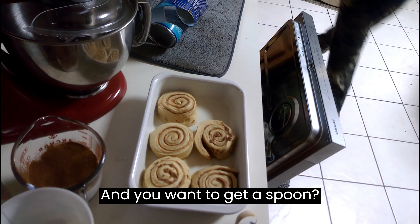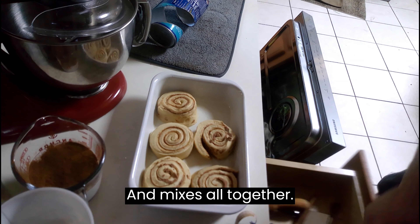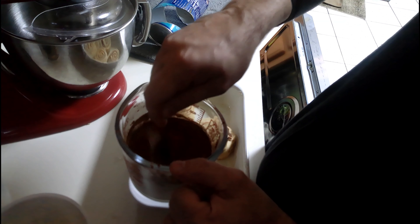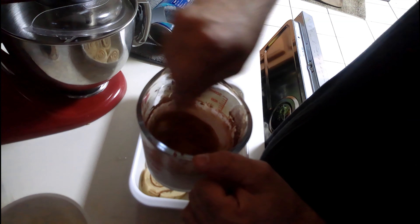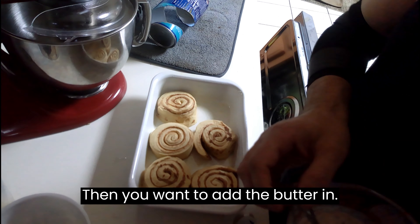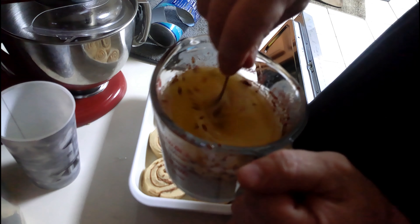Then you want to get a spoon and mix this all together. Then you want to add the butter in and give it a good stir.